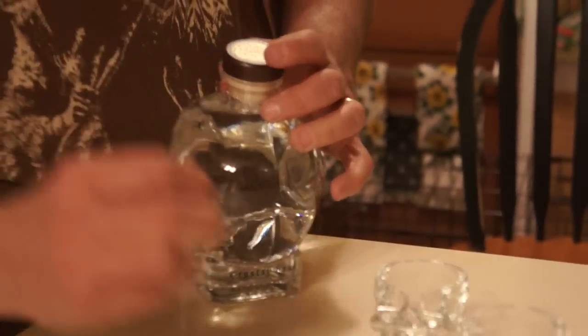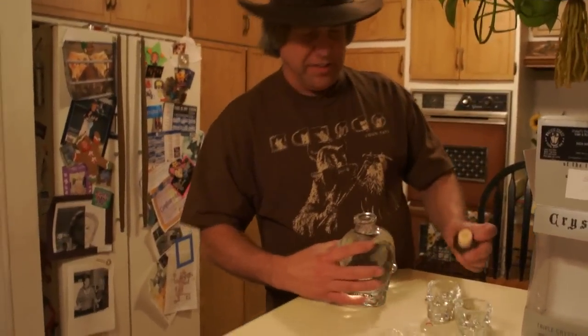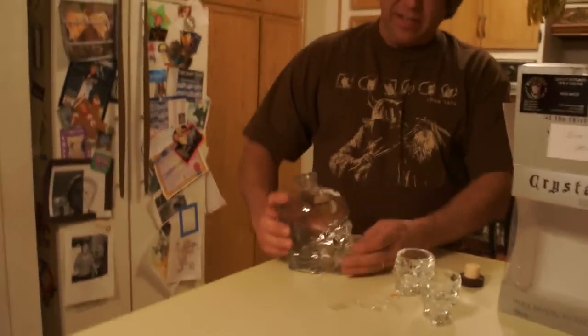Get that plastic off. Look at that — woohoo! I'm thirsty.